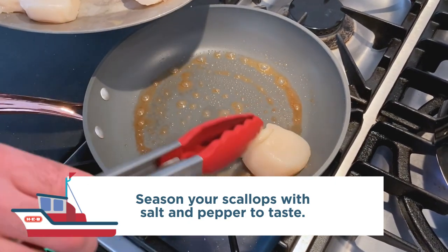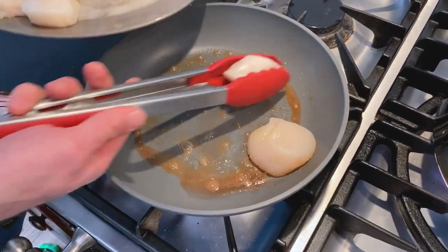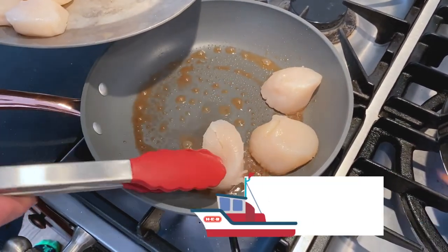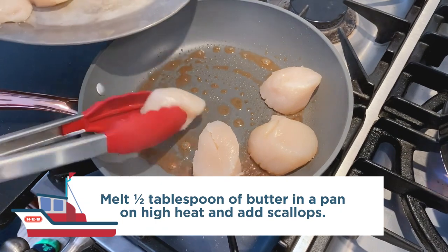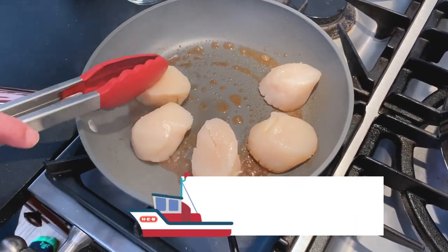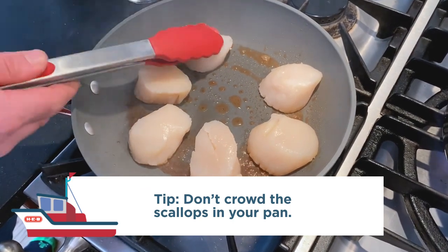The key to cooking scallops is seasoning them just before they go into the pan, and making sure the pan itself is bright red hot when you put them in. I've had this heating over high heat for a little while. Put just a little bit of butter in the bottom of the pan, then put them in — don't crowd them — and just let them sit.